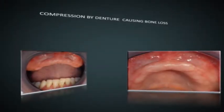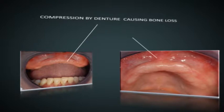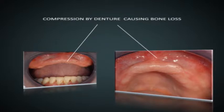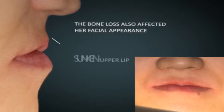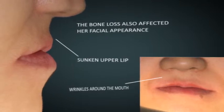A middle-aged lady who has been wearing removable dentures for more than 20 years would like to have fixed teeth that she does not have to remove for washing after every meal. However, there was significant bone loss due to more than 20 years of pressure from the denture. The bone loss also affected her facial appearance — the upper lip is sunken in and wrinkles on the lip are more visible. Replacement of the missing teeth with implants will need to address aesthetics as well, so the missing bone also needs to be rebuilt.